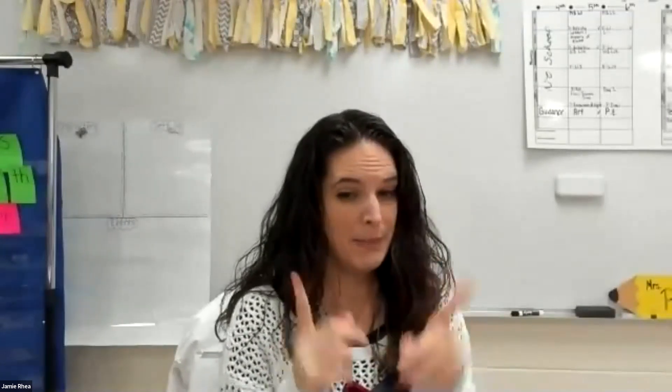Hi, math friends. Welcome back. We are back in school — we've been in school for a few days now. We are on lesson four of unit or module three, and we have been measuring things.